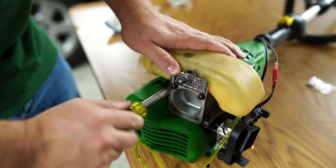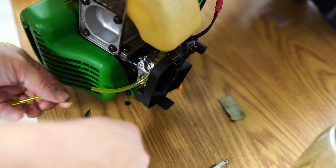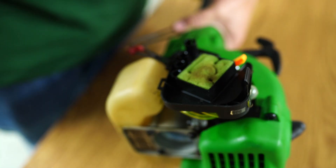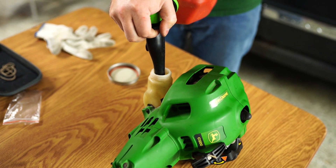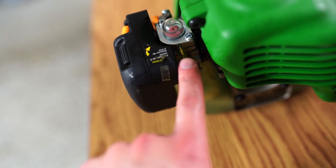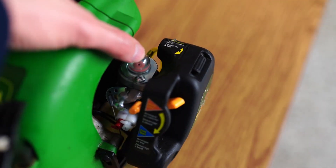It'd be kind of neat if it worked, wouldn't it? Just make sure we've got enough to get the other one back. So this is our overflow. This engine requires premixed fuel at a 50 to 1 gasoline to oil ratio. Inlet on the bottom, overflow on the top — inlet, outlet. You've got two bulbs extra.